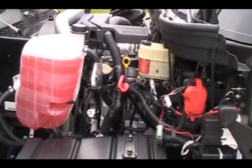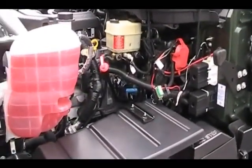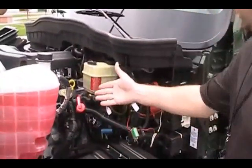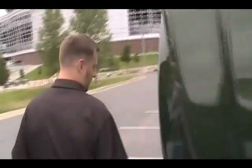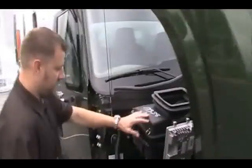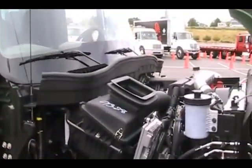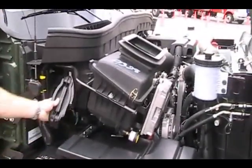On the other side you'll see some of the maintenance checks that you can do. On this side you can check the brake fluid and radiator fluid, as well as the dipstick, oil, and transmission fluid. On this side is also where you'll access the air filter and the air conditioning filter — the in-cab filter. All of these can be done with no tools.